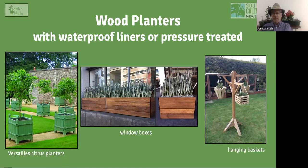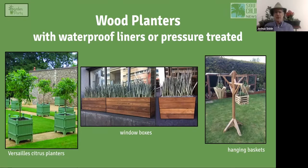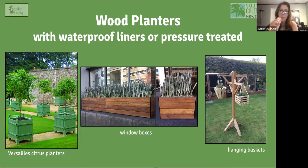Window boxes and hanging baskets made of wood either need a plastic liner or plastic lining, because you obviously don't want the soil in direct contact with the wood — rotting is a huge issue. You can also use pressure-treated wood, which significantly increases longevity.